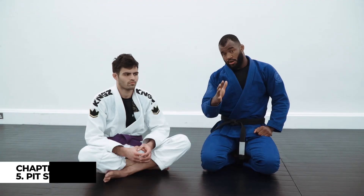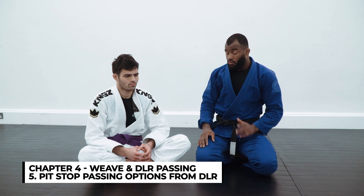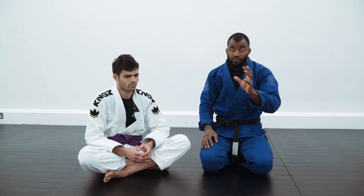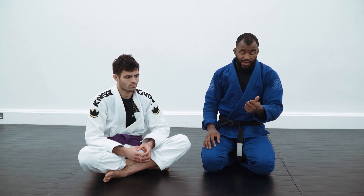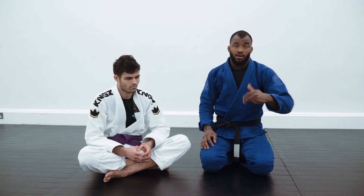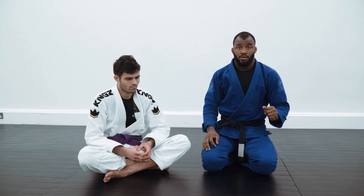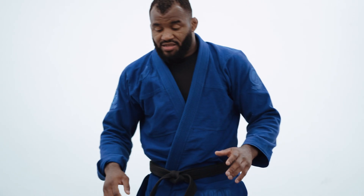I'm going to show a similar position. I'm going to give you guys three different ways to pass — you can choose the knee cut, you can choose to go straight to the mount, or the long step pass.